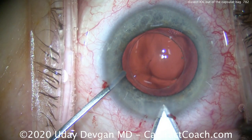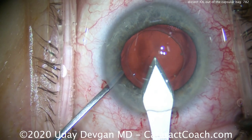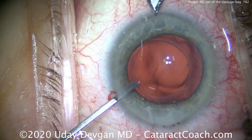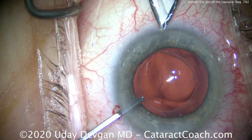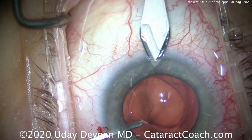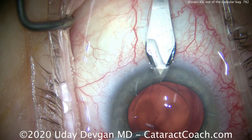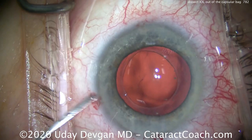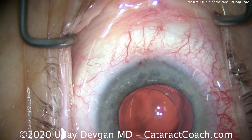To put the new lens in, we're going to use a lens that requires a little bigger incision, so we're going to enlarge that to 3 millimeters. We're going to use that same keratome to make an opposite incision. Remember, this patient had against-the-rule astigmatism, and we're operating on the steep axis — with these double incisions, we'll really reduce or fully eliminate that astigmatism.